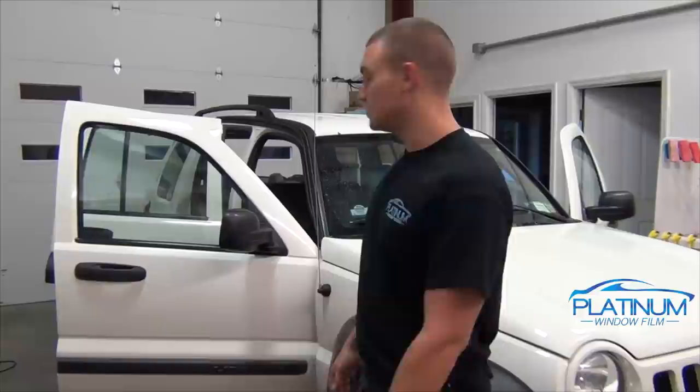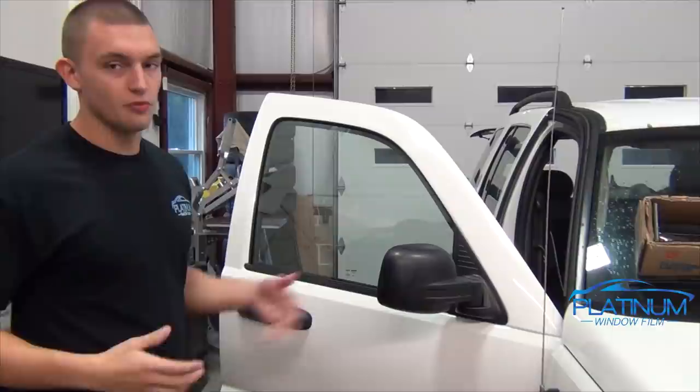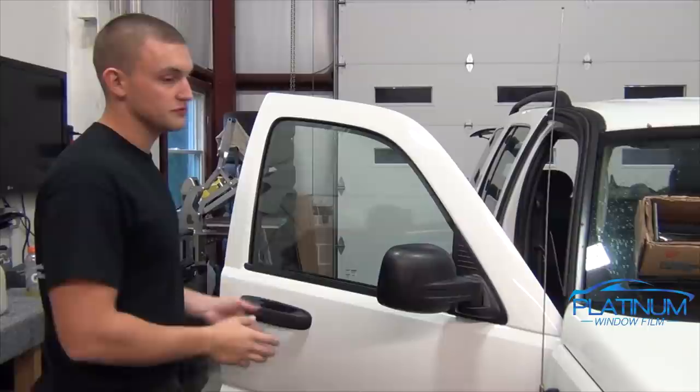Hey, what's up guys, this is Sean from Platinum Window Tinting. Today I'm going to show you how to tint a door window on a Jeep without removing the door panel. Since all my other videos go over all the techniques, right now I'm just going to show you how to do this.